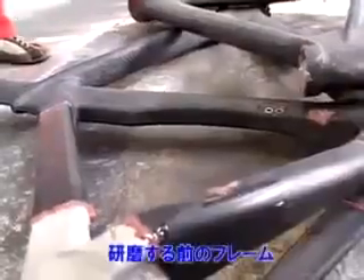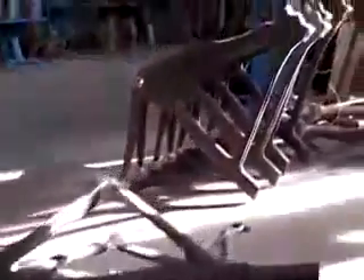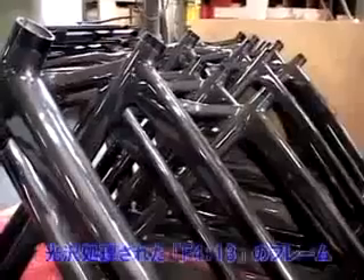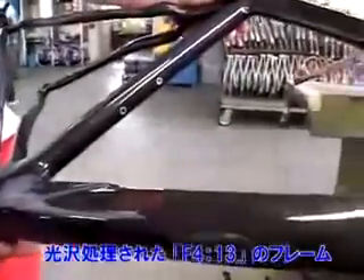This is bonded before cleaning. And this is after cleaning — now it's cleaning this one. This one is another model, F413, after clear coating.